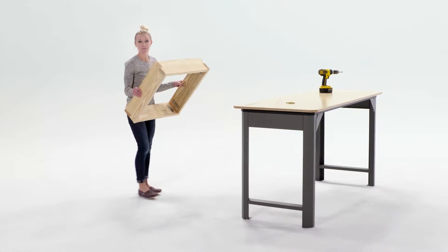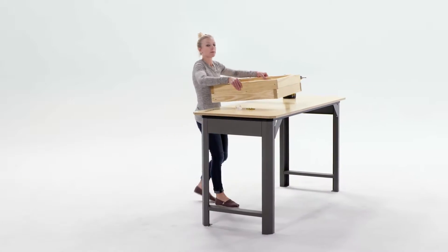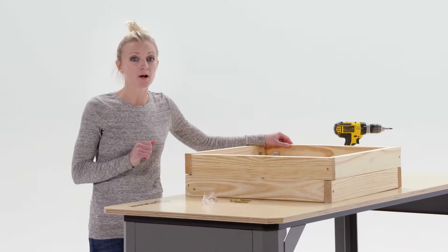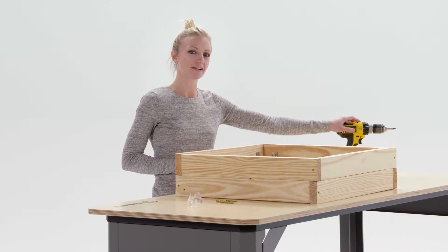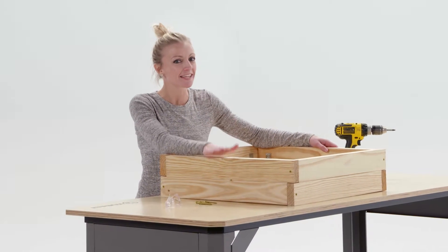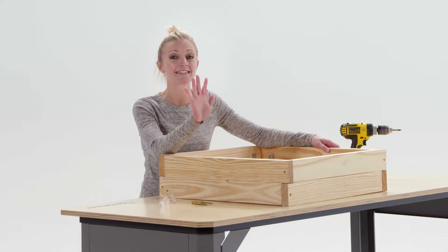The other great thing about this garden bed is that it's really easy to assemble. It comes pre-cut and pre-drilled and includes all the hardware. So all you need is a cordless drill, and even someone who's not very comfortable with power tools can get this thing put together in less than five minutes.